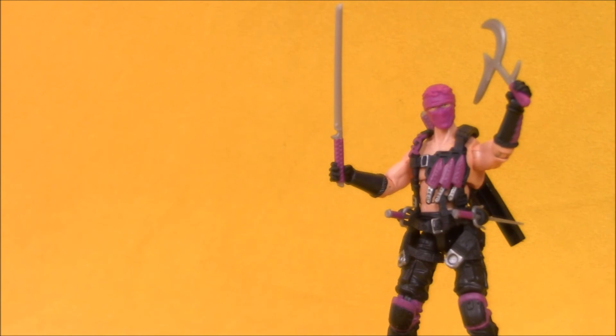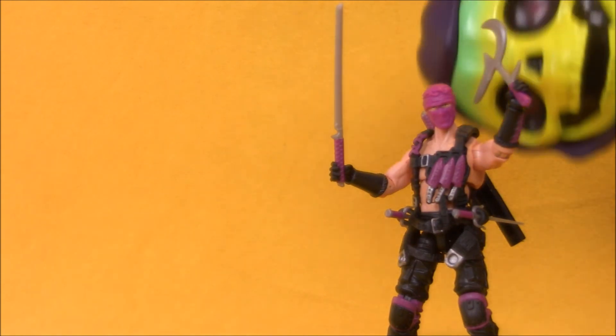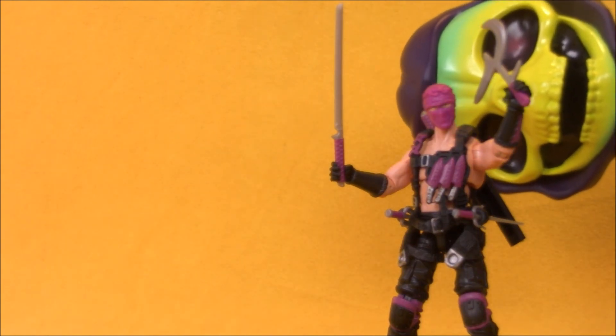Bonsai would not have necessarily been my top choice for a 13th exclusive figure, but I would rather get an update of a vintage American release figure than another repaint foreign exclusive. Thanks for watching this Action Figure Adventures video. Do Baby Skeletor a favor — hit that like and subscribe button.